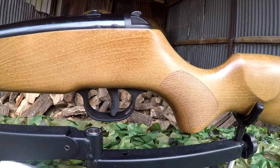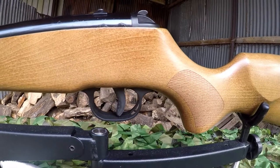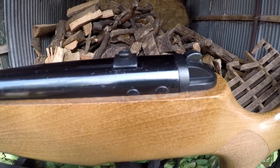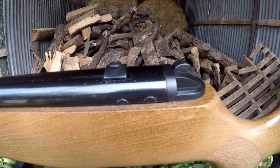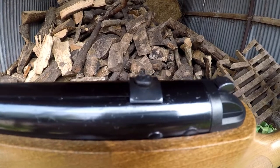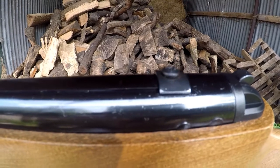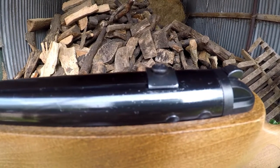Towards the middle section of the rifle you also get a nice amount of checkering on the grip and a two-stage trigger unit as standard. Towards the action you also get an automatic and resettable safety, which I'm a huge fan of. You also have an anti-creep block on top of the action mounted on the dovetail, which is designed to stop a scope from creeping during the recoil cycle — also a very nice feature in my opinion.